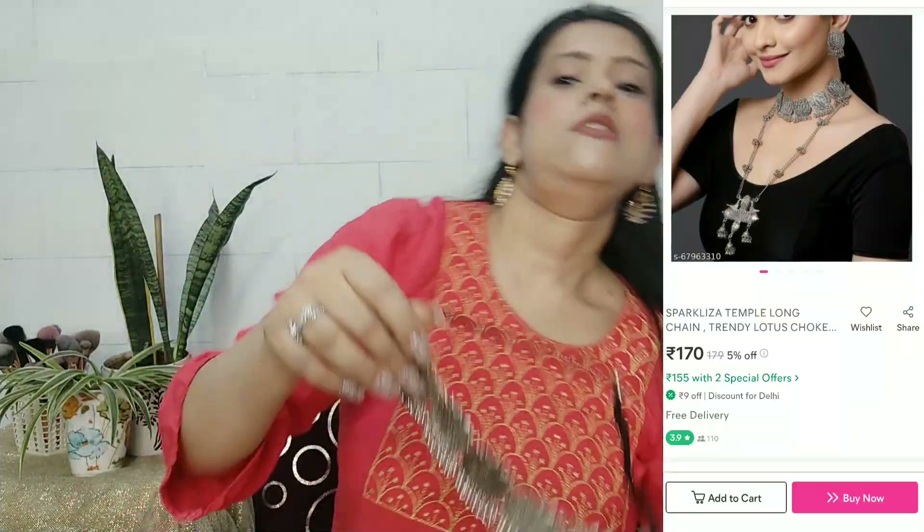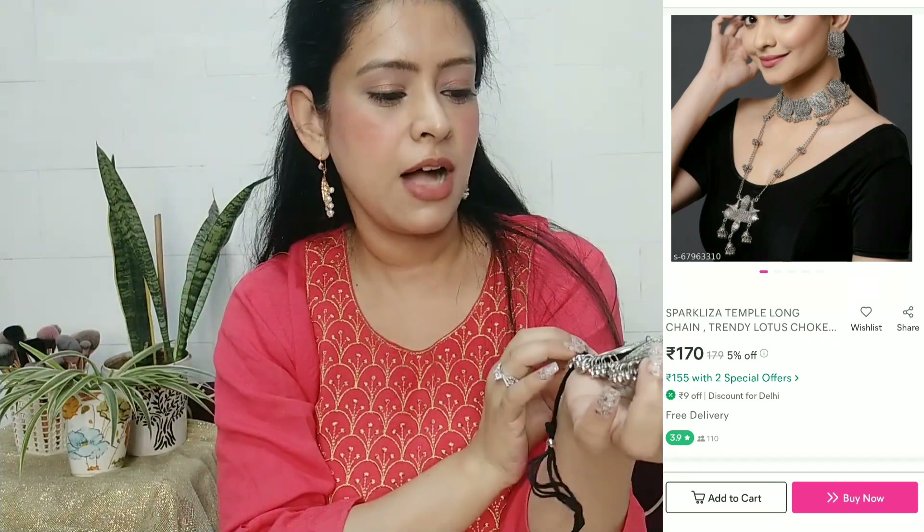The next jewelry piece is an oxidized jewelry piece. If you have chikankari clothes, plain clothes, silk clothes, south silk, or sarees, you can pair it with this. This is a choker set with a long set included. You can pair it with a dori to lock it from behind — it gives a very nice style. You can even pair it with jeans for day-to-day wear.